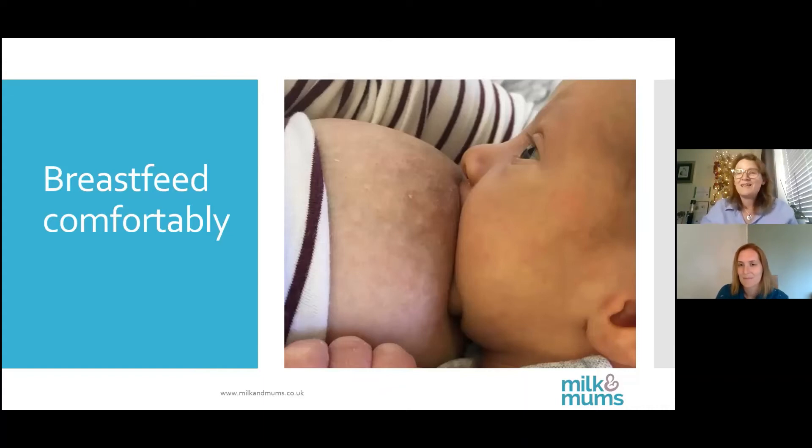Position and how you latch your baby on matters. There are several different techniques: cross cradle, normal cradle, the flipple technique, rugby ball — which is good for twins or if you've had a C-section — laid back feeding, and koala hold. Lots of different practitioners will give you their favourite tip.